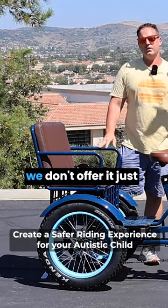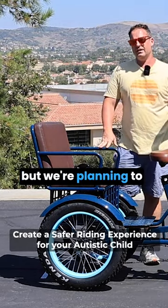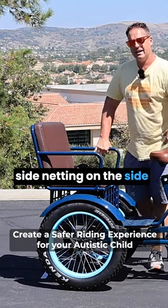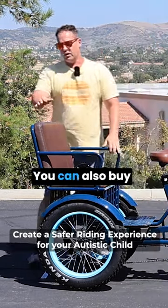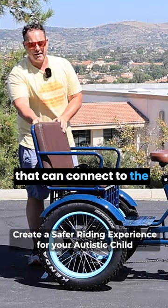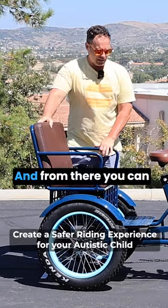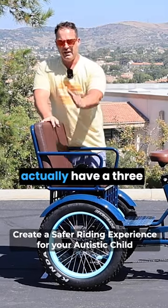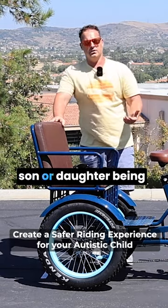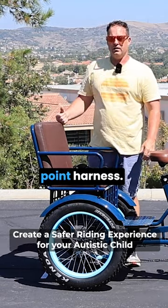The other thing we've seen with a lot of parents — we don't offer it just yet, but we're planning to over time — you can actually put side netting on the sides as well. You can also buy harnesses from Amazon that can connect to the back here. From there, you can actually have a three-point harness. You could have two of them if you'd feel more comfortable with your son or daughter being strapped in with a three-point harness.